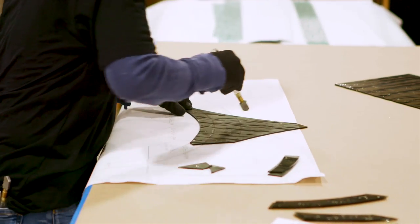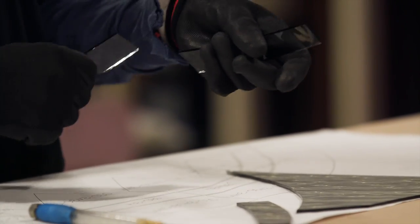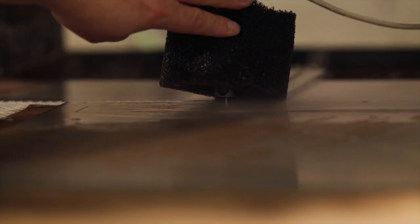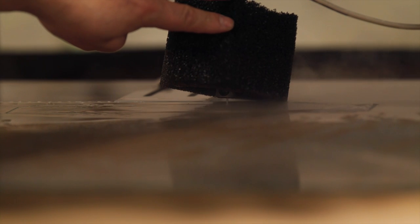Glass panels are painstakingly hand-cut by experienced craftsmen. For more ornate styles, the glass is cut by a high-pressure water jet programmed to precisely carve the intricate designs and facets.